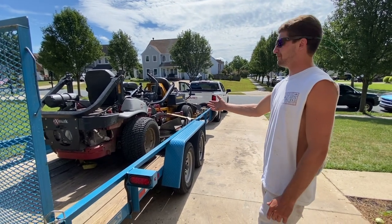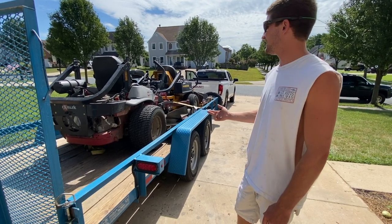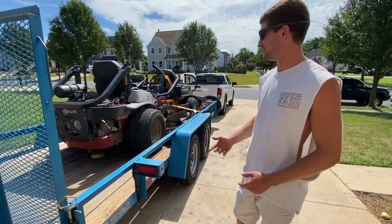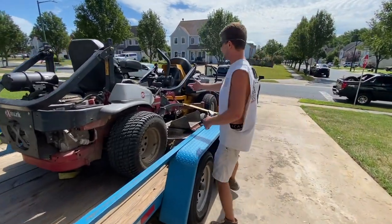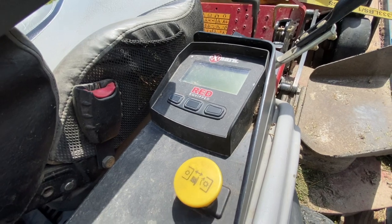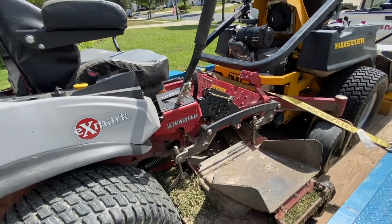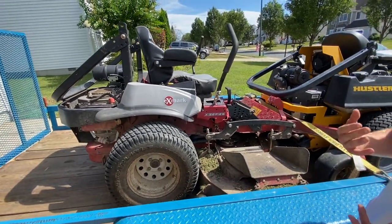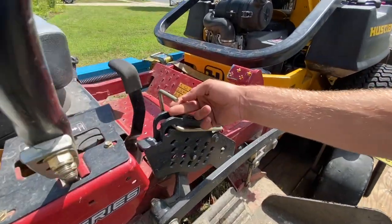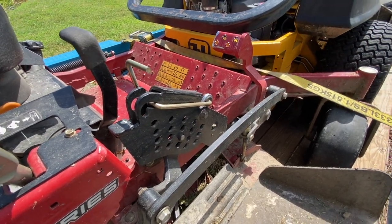So just loading the X-Mark up — I've run X-Marks before, never anything this new, never the Red Equip. Immediately loading it up, as soon as you get on the mower, you notice it has a parking brake, which the Hustlers don't. This has a manual parking brake right here that you've got to release. The Red Equip system is super freaking nice, especially if you want to save fuel and keep an eye on your battery, fuel, and hours. It tells you all kinds of stuff.